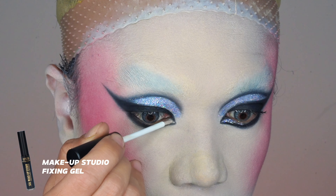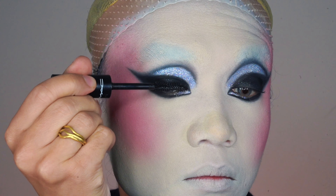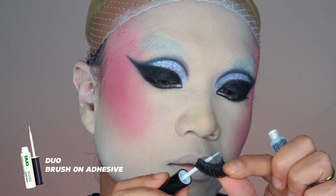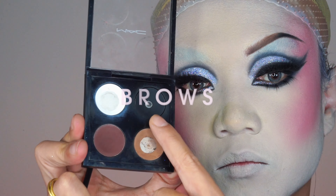I have here a glitter glue from Makeup Studio. I apply glitter glue on the inner corner, then carefully add glitter there. For my lashes, I use MAC Tech Waterproof Mascara as the base, then go in with dual glue for my lashes.